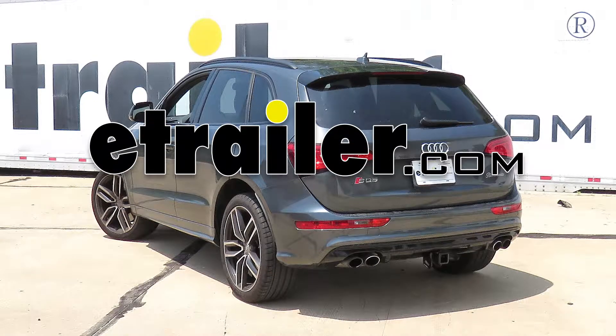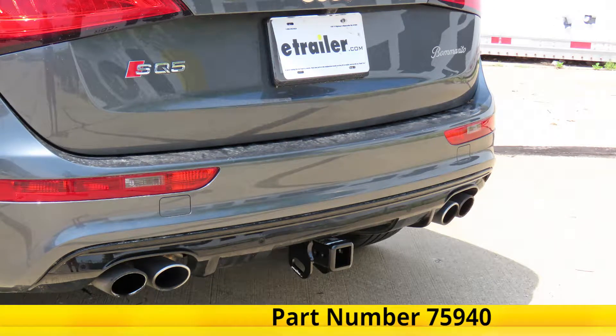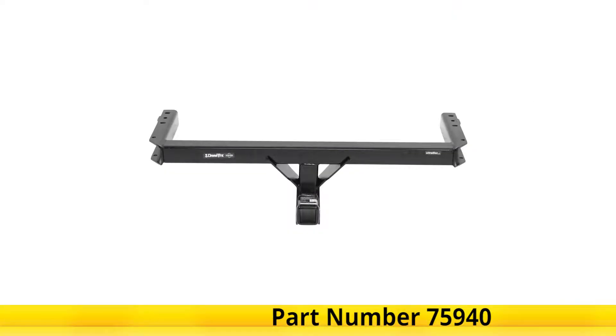Today in this 2017 Audi SQ5, we will be having a look at and showing you how to install the Draw-Tite Class III Trailer Hitch Receiver, part number 75940.